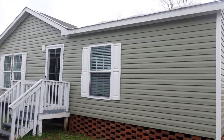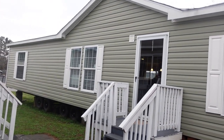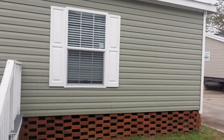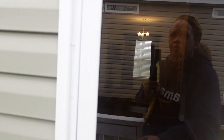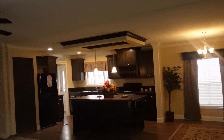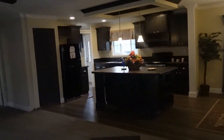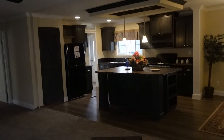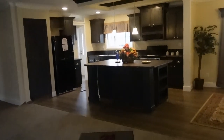Hey family, it's the Mobile Home Diva, and in today's video we're going to be touring this Freedom Home. This is a Freedom Home by Scott Build. It's cold out here, so let's go on in. Again, this is a Freedom Home by Scott Build. Let's take a look at her and see what she has.